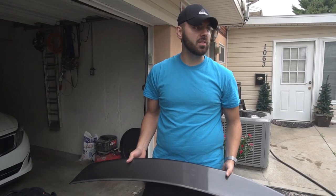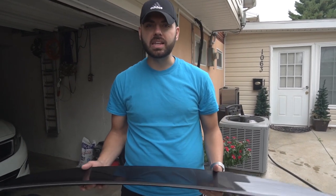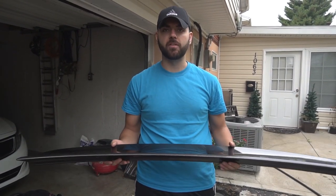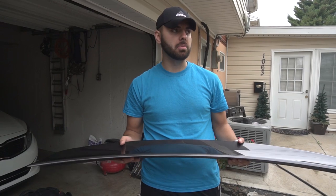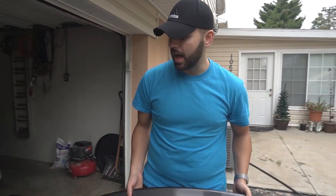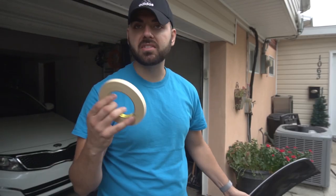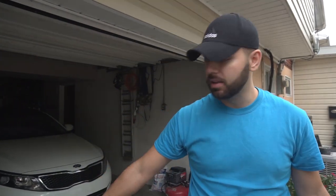The next step is aligning the trunk spoiler onto the trunk lid. Make sure the fitment is perfect and place it where you like. I'll be using 3M masking tape to tape around the edges so I know exactly where to place it before applying the double-sided tape to the spoiler.